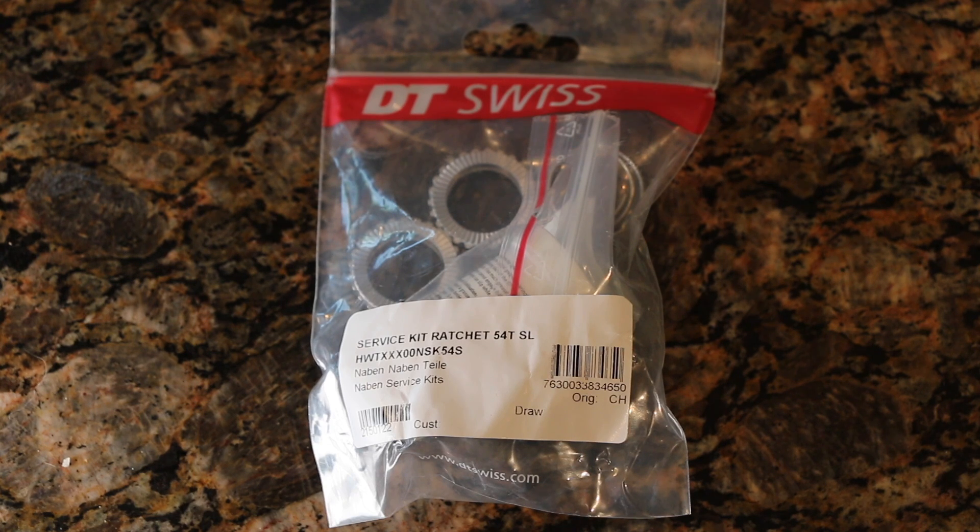Today we're going to be replacing the standard star ratchet setup in my DT Swiss 350 hub that came on my Roval Alpinist CL wheel set with a 54 tooth star ratchet upgrade. This is the same for all 350 hubs — other than the higher end 240, 180 hubs which use a different mechanism — but for the standard 350 hub, this upgrade gets you to what's in a lot of the higher end wheel sets.